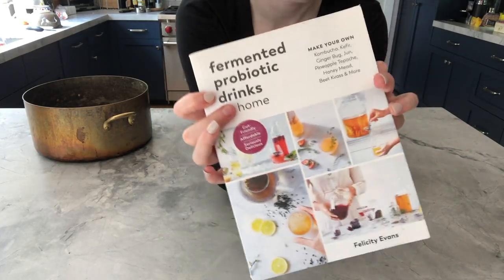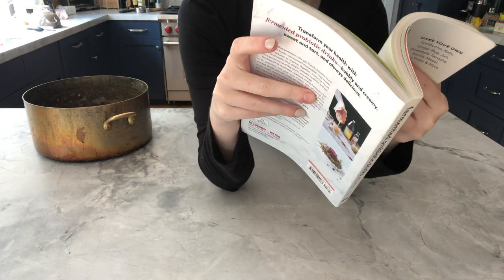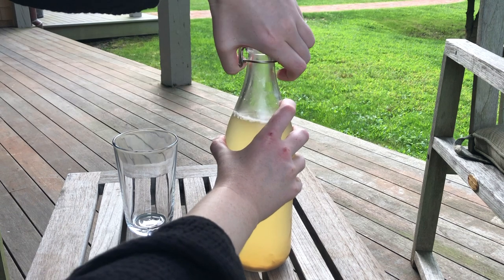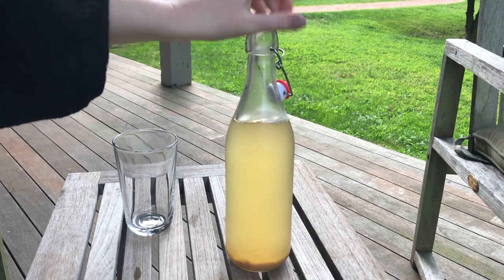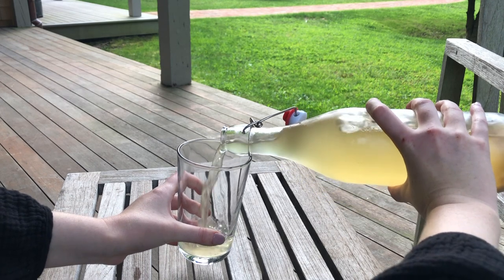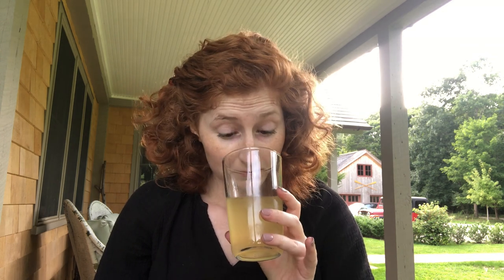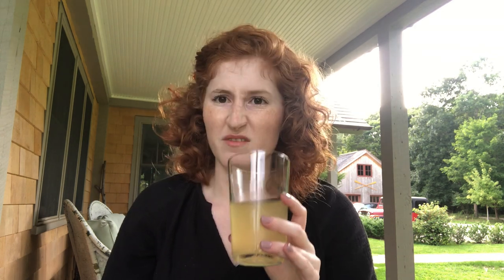For my source, I'm using the book Fermented Probiotic Drinks at Home by Felicity Evans, which has a whole chapter on brewing different jun varieties. I made my first attempt off camera, which was probably a good thing, as in true ADD fashion I left my jun to ferment with the SCOBY for way longer than I should have. It smells very strong and kind of honey, but also very vinegary and kind of funky.